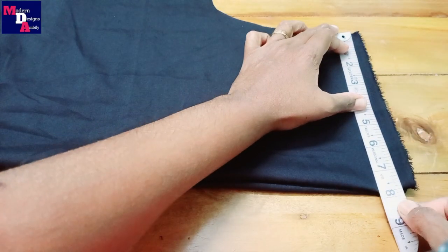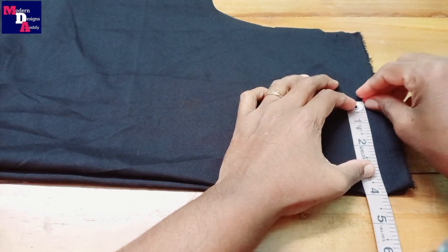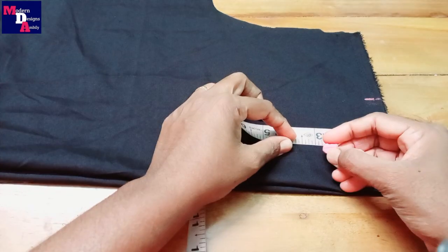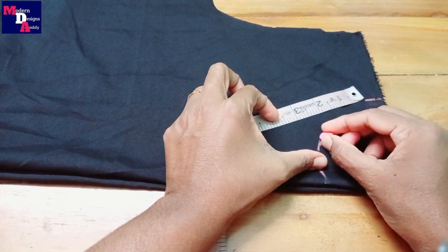We have cut the shoulder at 7 and a half inches. The neck length is 4 inches, and the neck length is 3 inches in front and back.